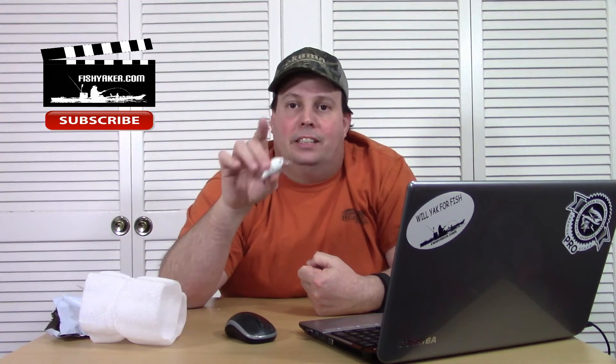Thanks for watching, hope this helps you out. As always, please comment, be sure to like the video, and subscribe if you like what you're seeing. Subscribe to Fish Yakker on YouTube, like us on Facebook, comment and give us your ideas — let us know what you want to see. We'll catch you on the water and hope we get a winner really soon.